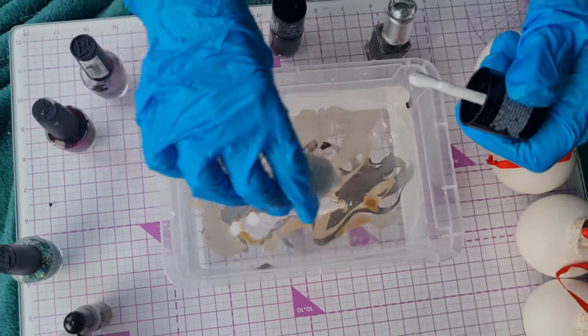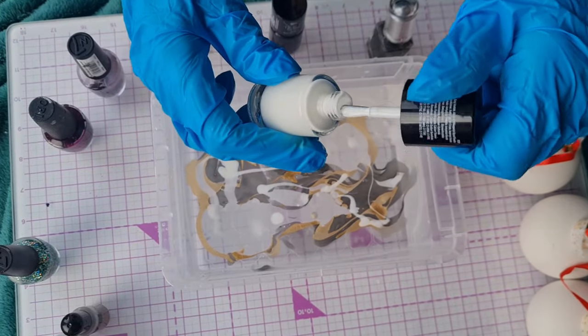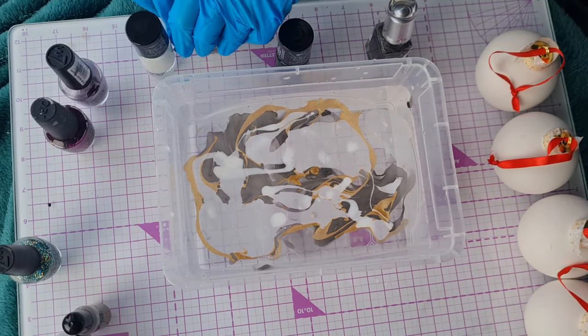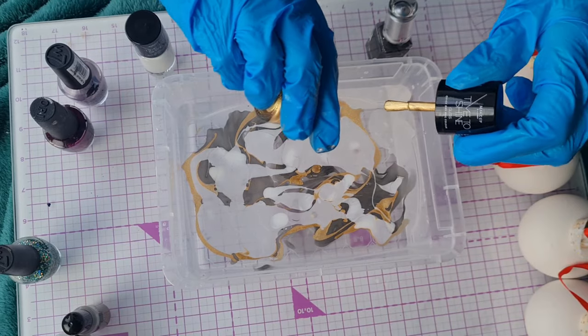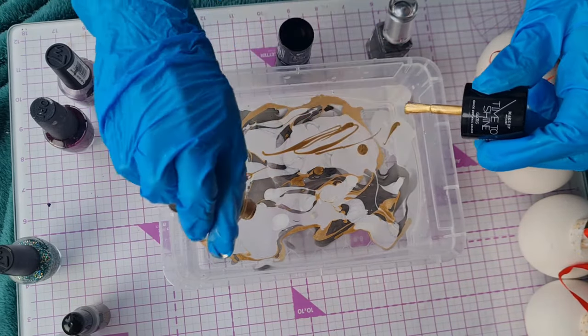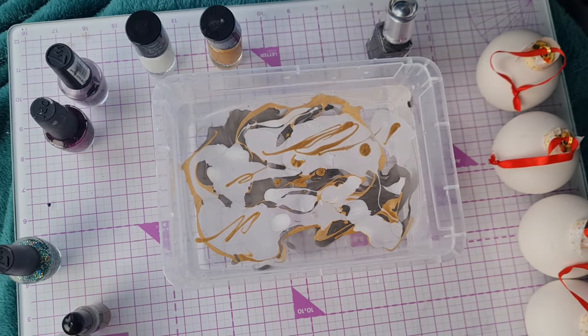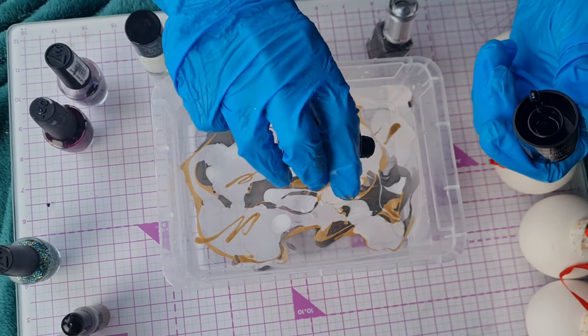You can experiment and do different designs — it's really fun to watch the patterns emerge. I would advise that you do this in a well ventilated area due to the fumes from the nail polish, and the alcohol inks and spray paint which we'll be using a little later on in the video. Don't forget to protect your hands with some gloves and have fun.